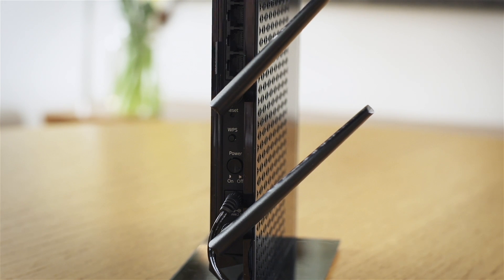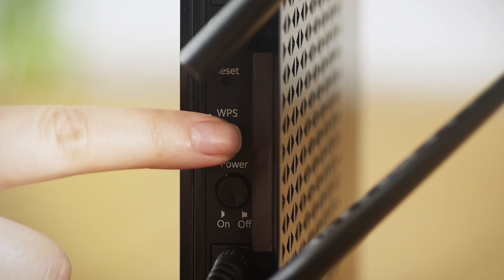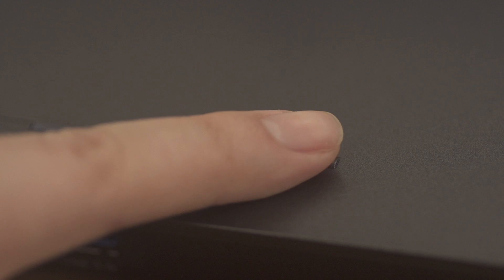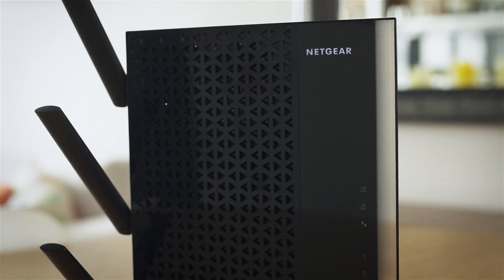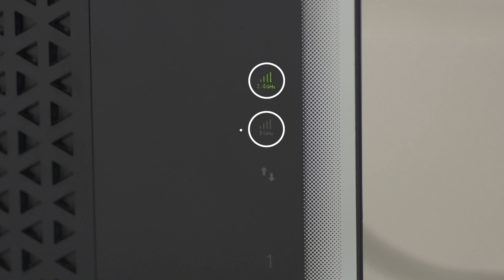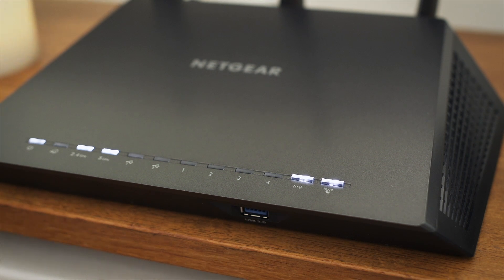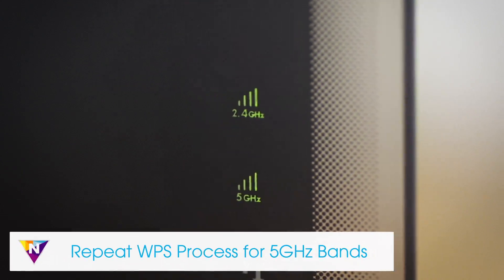To set up with WPS, first press the WPS button on the extender. Then press the WPS button on your Wi-Fi router. The corresponding link rate LEDs will light up solid green when you've established a good connection between your Wi-Fi router and your extender. If your Wi-Fi router supports the 5 gigahertz band and you want to extend this band, repeat the WPS process.